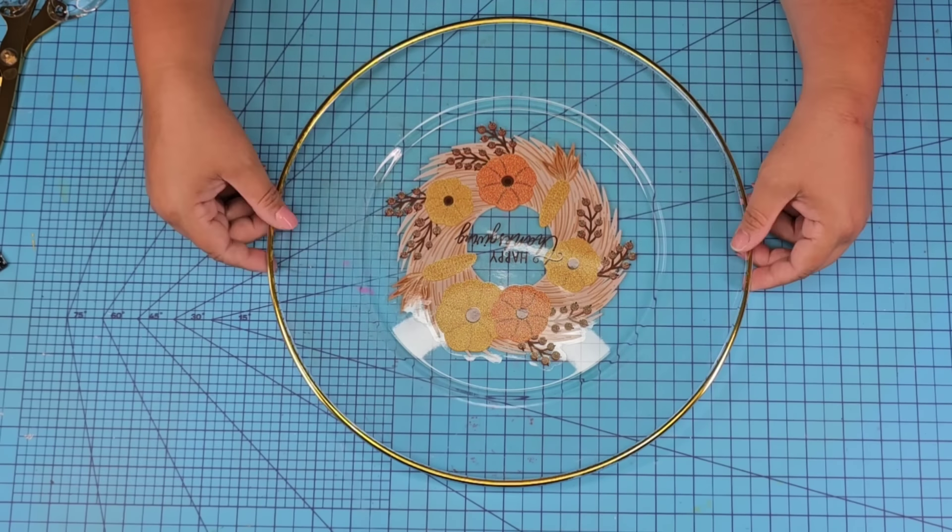What an easy craft! Of course you can use florals, greenery, whatever you want, but I love the simplicity. What do you think? Let me know down in the comments.